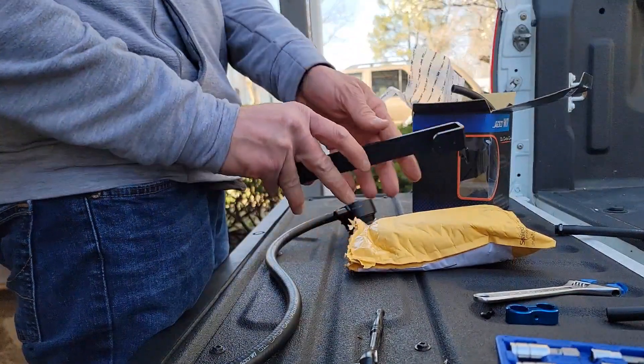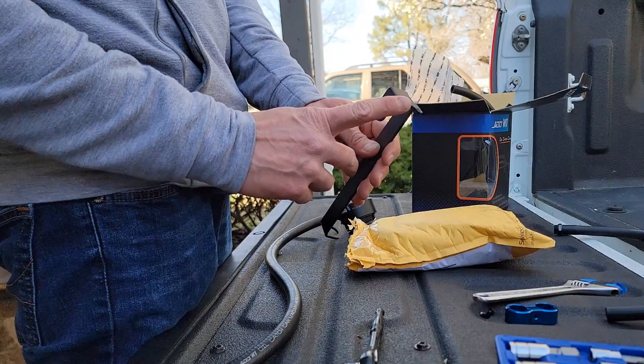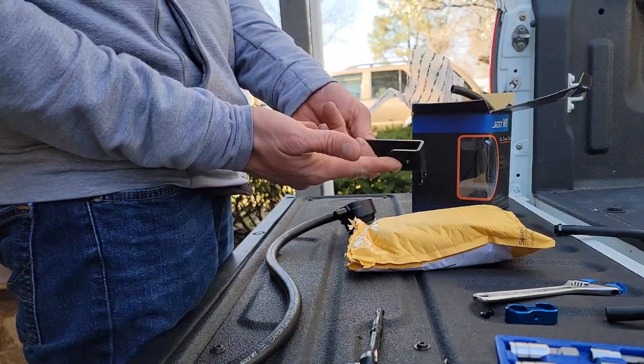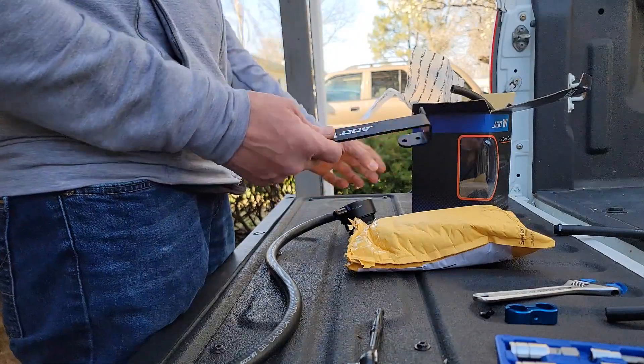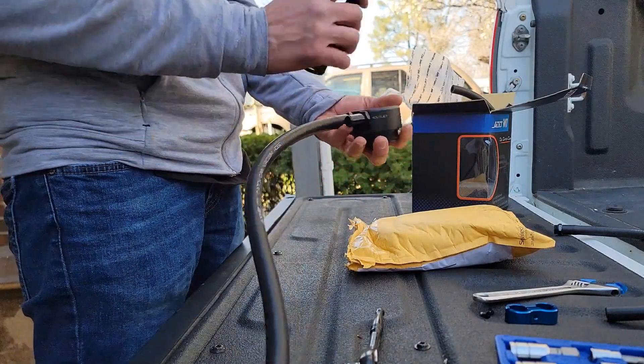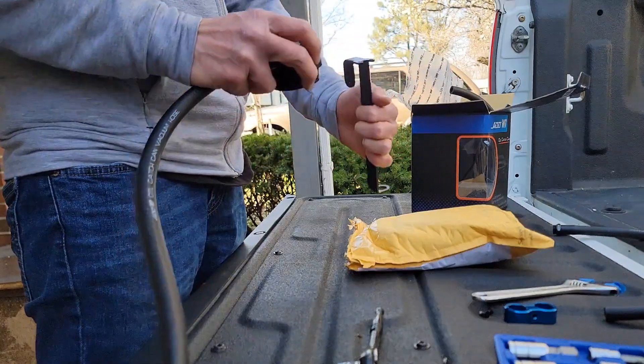Now here's the bracket. It actually looks like it has two attachment points, but I'm going to use the top one because I don't know where I would mount it if I were to install it the other way. So it's going to go like this instead.